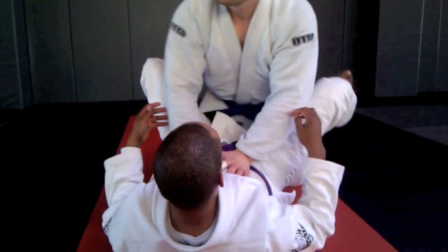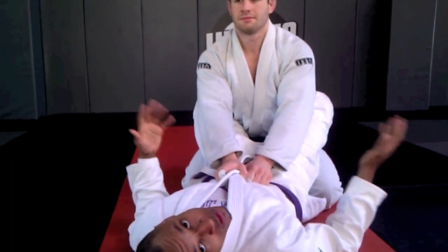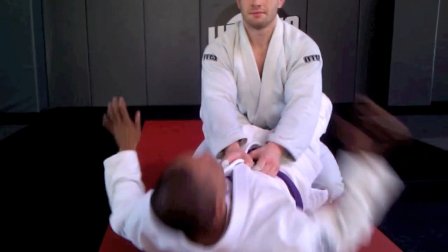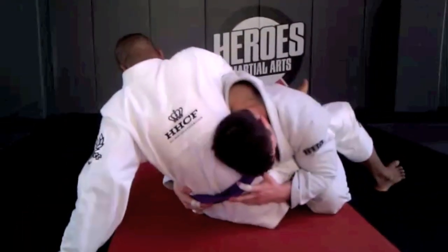So I have Kyle here in my closed guard, and normally if you're a blue belt or above, you already know about the sit-up sweep. So this comes off of a failed sit-up sweep. I sit up — he doesn't let me have it. I sit up again — he doesn't let me have it.